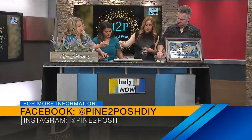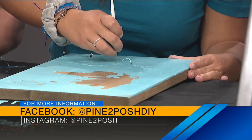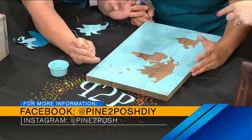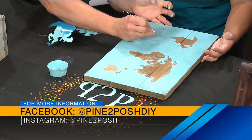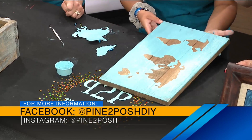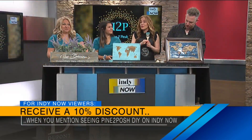And then I picked out a little world map. That's fun. Just because you're so cultured. Well, I would like to travel more. The ladies are hard at work over here making this look good. I think I went a little too heavy on the paint. That's okay — less is more. Make sure you see all that info right there. If you want to book them for a party, follow them, give them some love. We love supporting local. And if you saw them on Indy Now, you get a 10% discount.